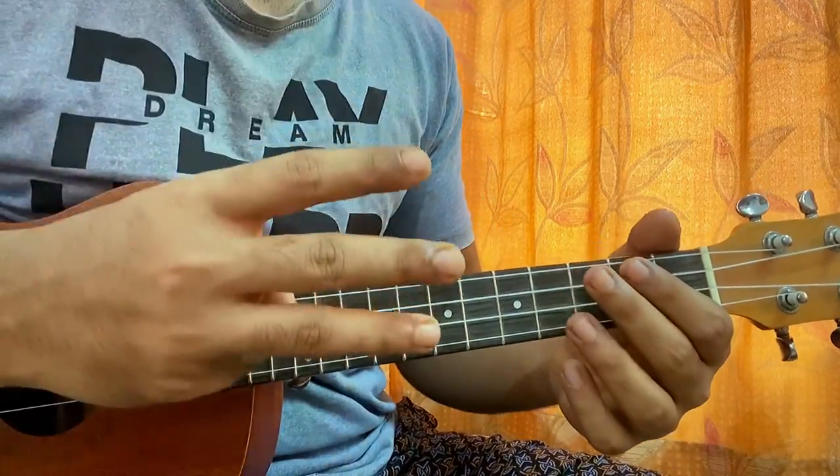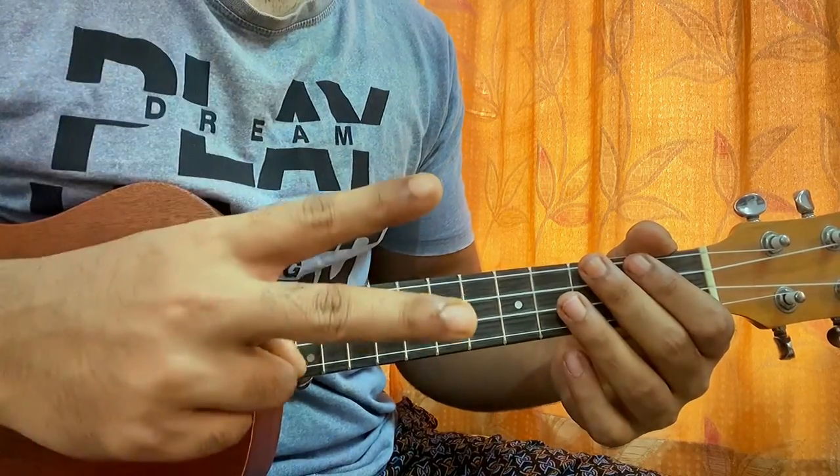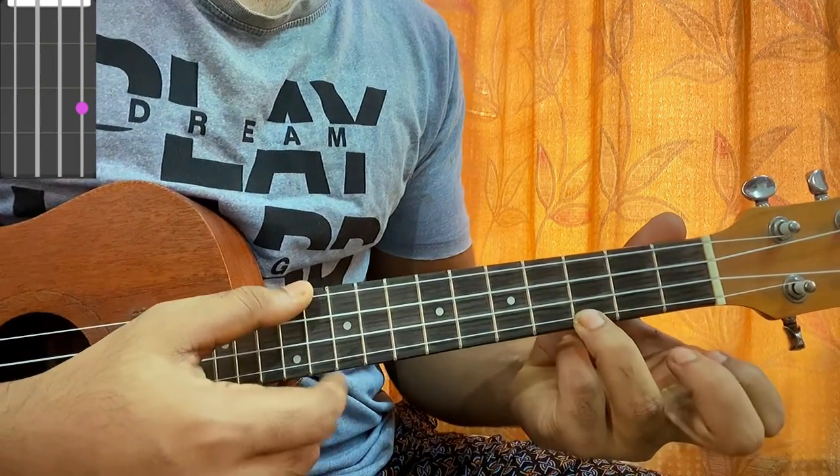Now for this song, we just have three chords, one main progression, one main rhythm. The first chord is C major — open, open, open, 3rd fret.